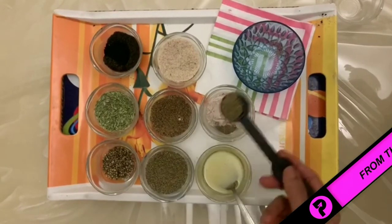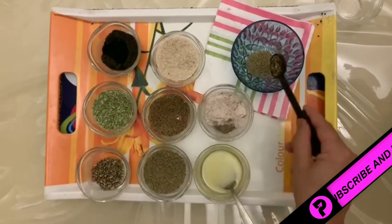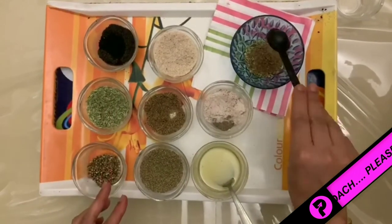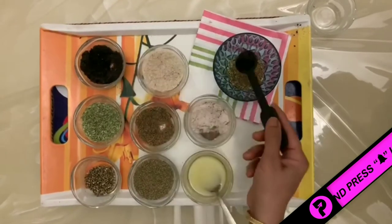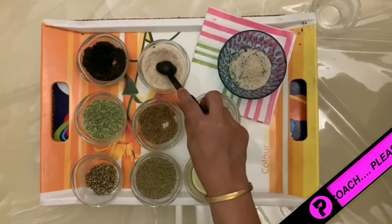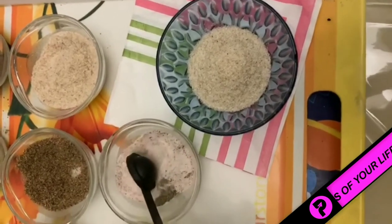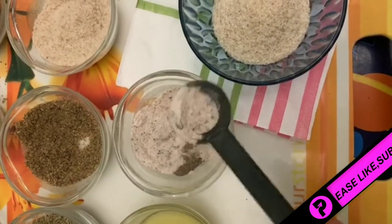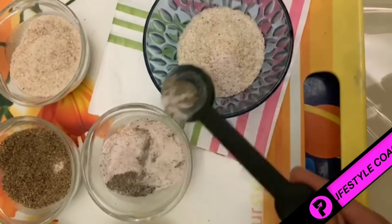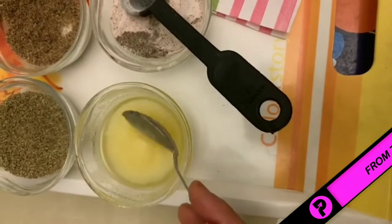First, I will take 1 teaspoon of ajwain, 1 teaspoon of hemp seeds, 1 teaspoon of saunf, 1 teaspoon of flax seeds, 1 teaspoon of kalonji, and 2 spoonfuls of isabgol, because it is a great source of fiber and keeps you full for a longer period. I have taken pink salt and a little black pepper to add flavor.